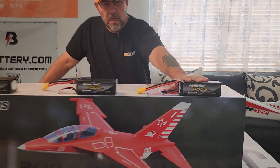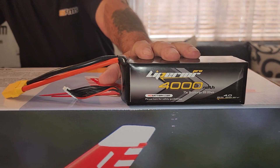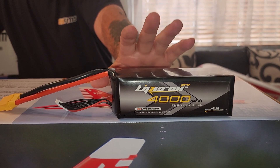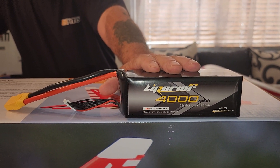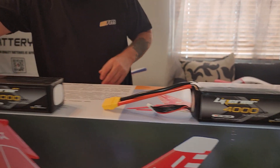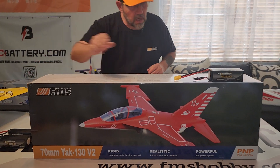I do have the Lipo Air or Lipo Pros 4000s which I may try to see if they'll fit and meet CG. I'm thinking that'll probably be too much weight for it though, but I'll check it out. So let's get into the box.